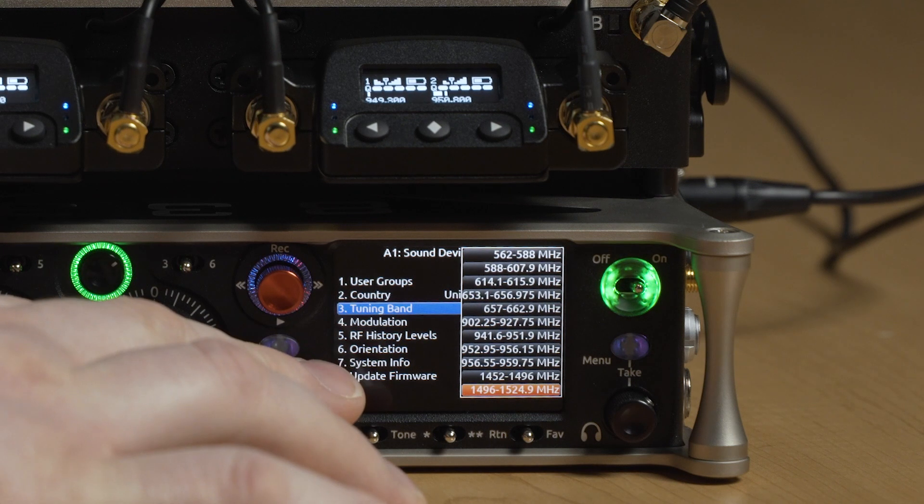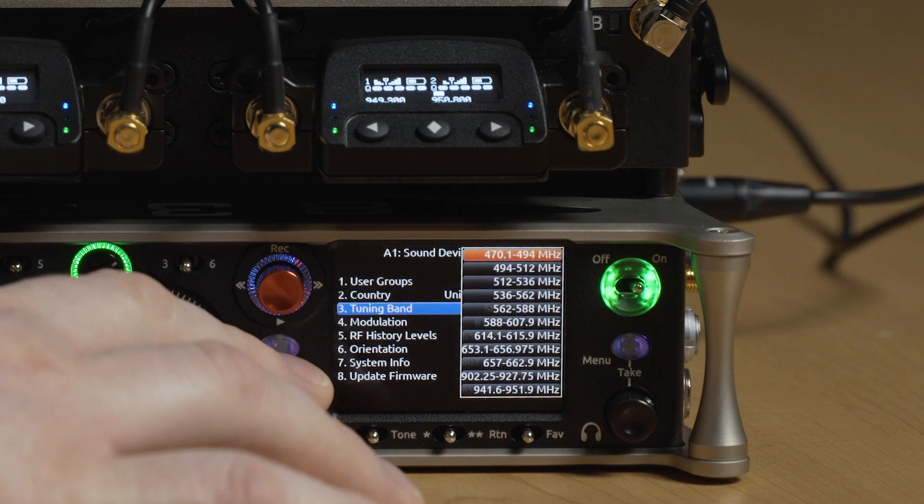We all know about the problems that high powered IFB and camera hop transmitters can have in a bag setup and how they can affect the range of wireless transmitters for your talent. Not so with the A20RX. Gary, can you tell us a bit more about that? So the A20RX — we've tried to tackle this problem of high powered IFB and camera hop transmitters. What we've come up with is over 20 different filter options for the front end of the A20 receiver. You're going to be able to go into the A20 receiver, select a filter band, place your talent wireless there, and it's going to filter out anything outside of that tuning band.